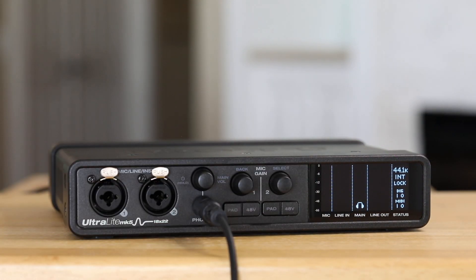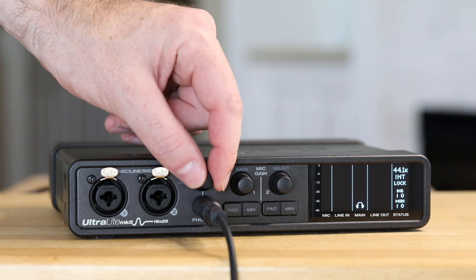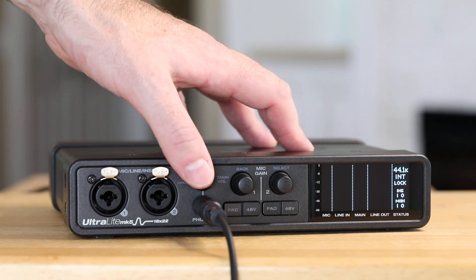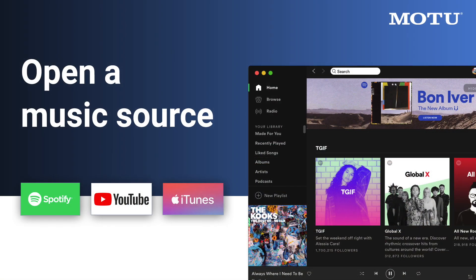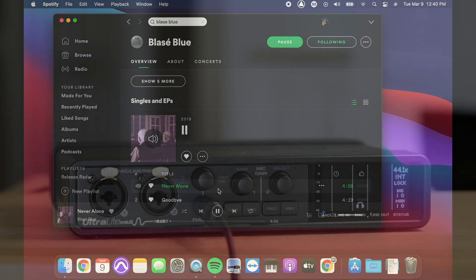Connect a pair of speakers or headphones to the unit. The volume knob can be found here. Turn the knob to adjust the volume level. Press the knob to switch between Main Out Volume and Headphone Volume. Now, try opening iTunes, YouTube, Spotify, or another music source. When you hit play, you should hear the music from your speakers or headphones connected to your Ultralight Mark V.